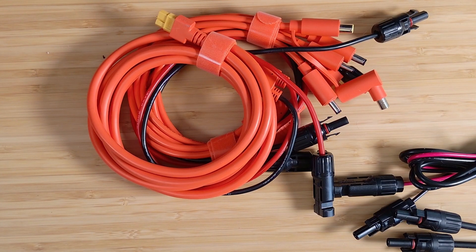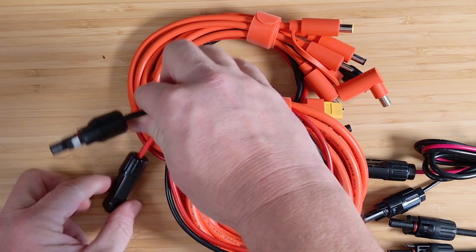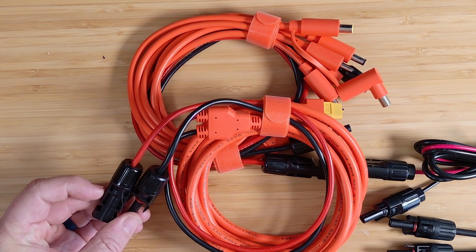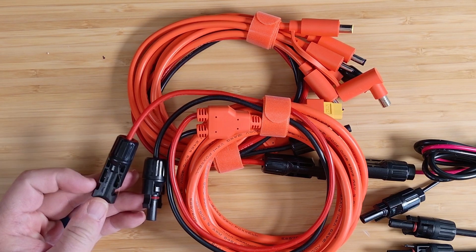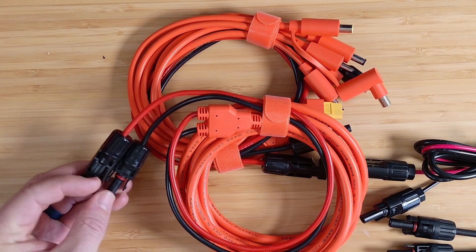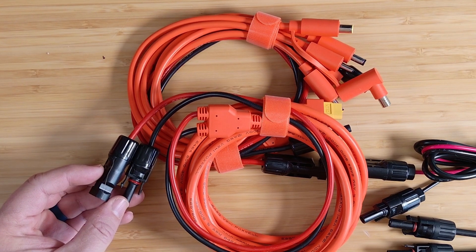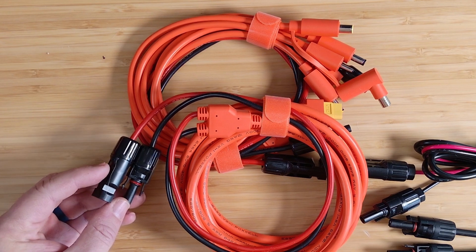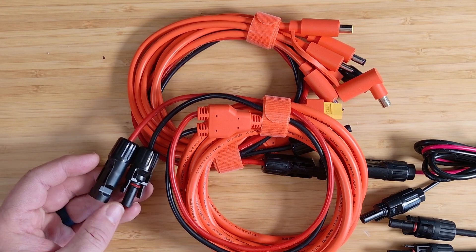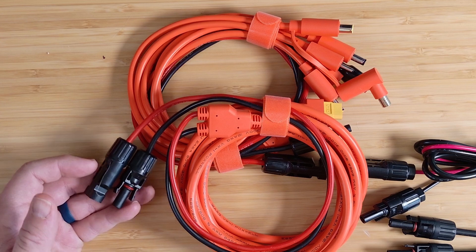Next let's move to probably the most important connector — the MC4 connector. A lot of solar equipment uses these MC4 connectors; we've got both a positive and a negative, a red and a black. These are used for many solar applications, especially outdoors, because they're much better rated for protecting wires from moisture. They're usually IP65 waterproof, make a solid connection, and have a little O-ring to keep water out of the contacts. You'll usually find these coming out of a solar panel; you can use them on extension cables and then adapt to another connector going to your power station.